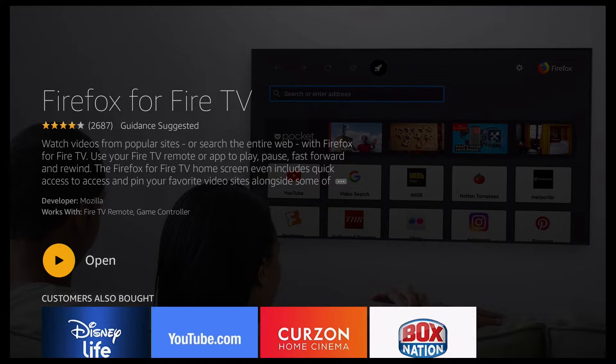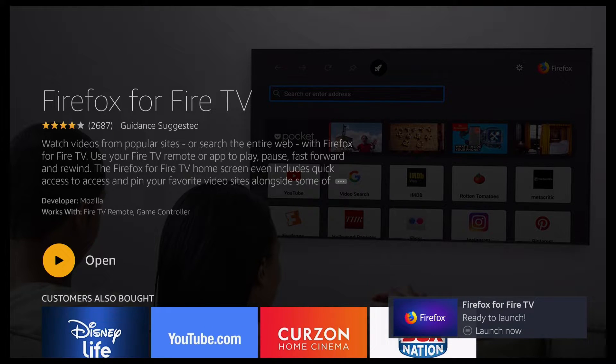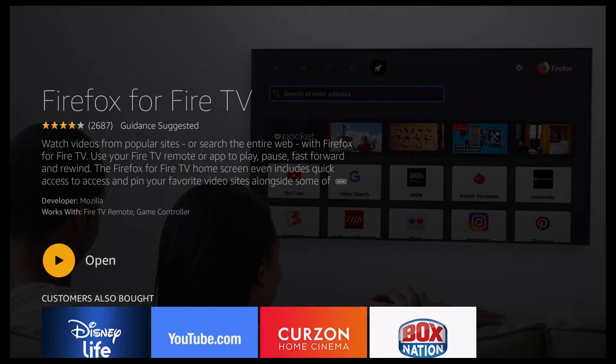You should notice a pop-up on the bottom right in a moment, so just wait for that to disappear. And that's it — it's as easy as that. It's now installed on your device. I'll just give you a quick look at the Firefox app, so I'll go ahead and click on Open.